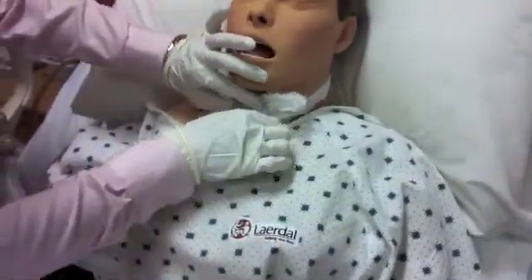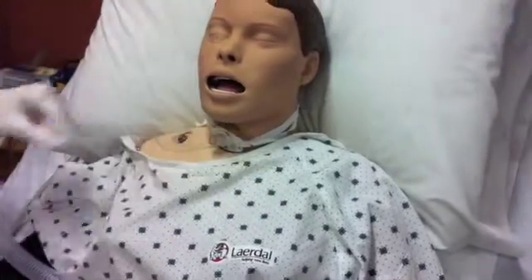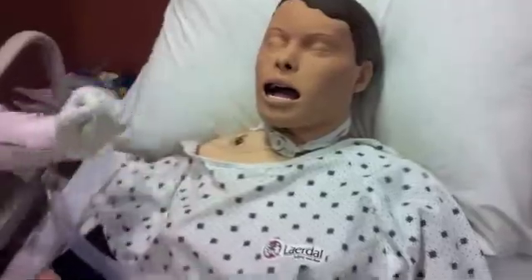Remove the dressing from the patient and assess the stoma. Remove the inner cannula and place it into your saline. Now put on your sterile gloves.